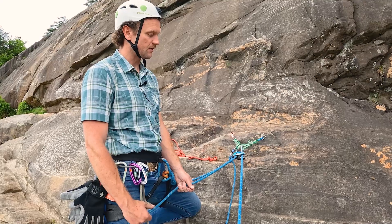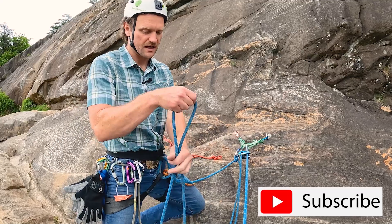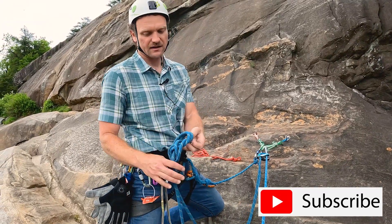To get started with this process, I'm going to put a catastrophe knot in my belay line on the backside of the grigri.